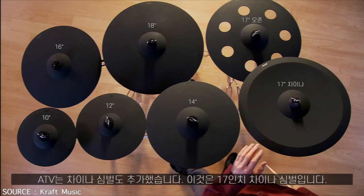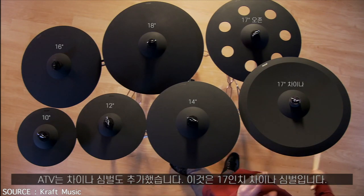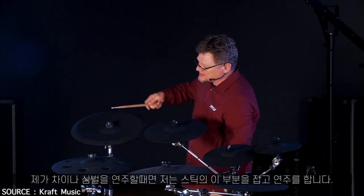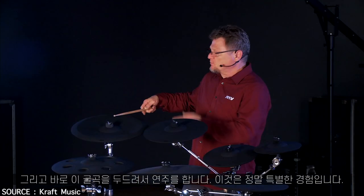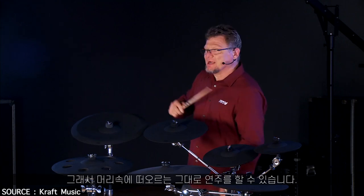We've even added a China cymbal — this is a 17 inch China cymbal. That's really important because when I play a China, I'm playing with the shoulder of the stick and I'm playing right on this ridge. That's a specific feel. I assign a China to this and I am playing an acoustic drum set in my mind when I hit it.